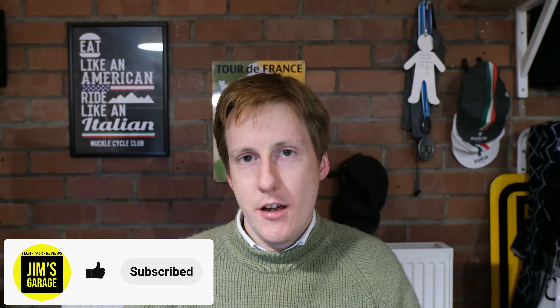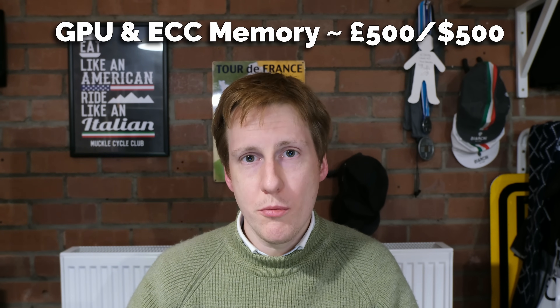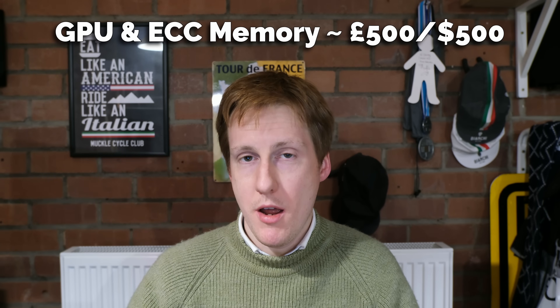Hey everybody and welcome back to Jim's Garage. I hope you had a great Christmas and we've still got New Year's to come. I'm really excited for this video because it's going to be the first in a three-part series where I walk you through how I choose, build and configure a NAS or possibly even a server. This is a bit of a powerhouse and it's more affordable and more capable than you might think.